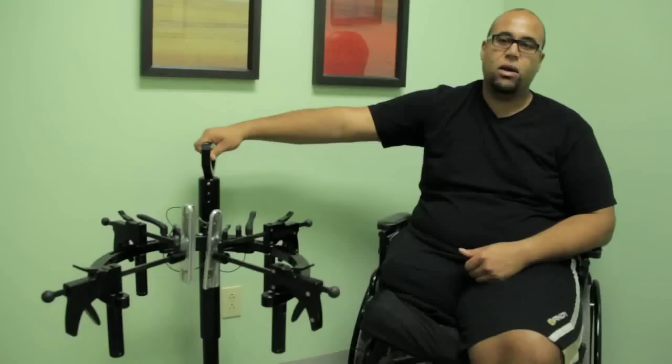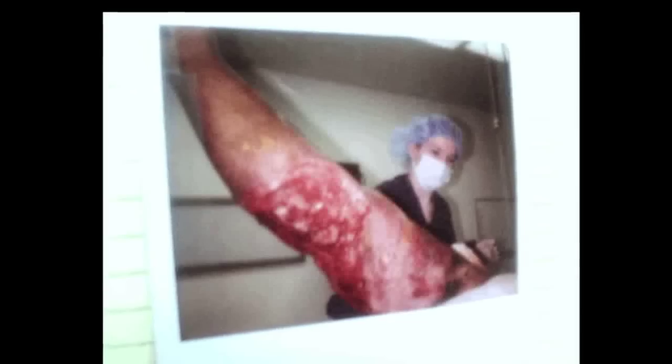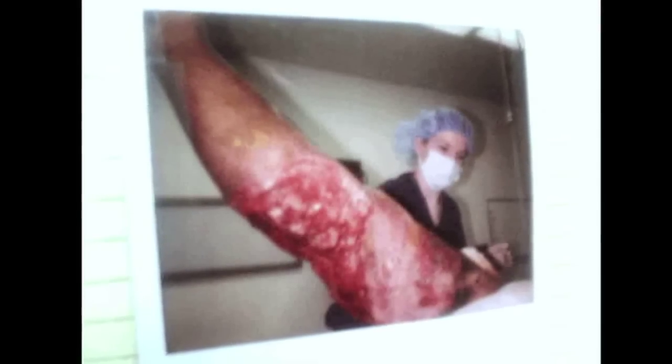My name is Ben Noble. I'm coming here from Phoenix, Arizona. I was in a motorcycle accident. The damage was just too extensive and ultimately they had to remove the leg.